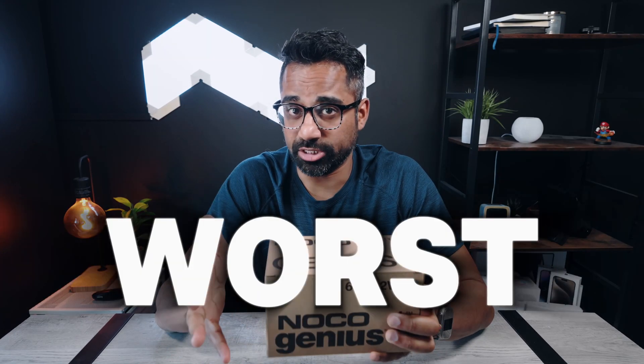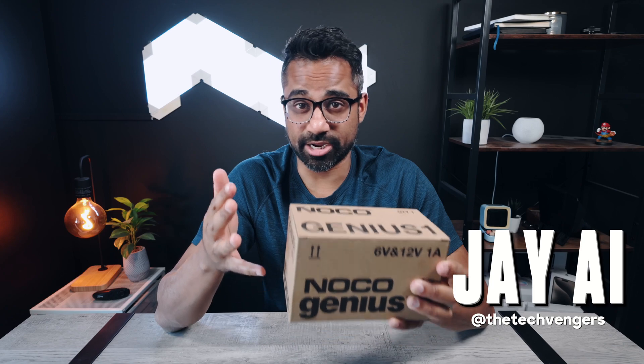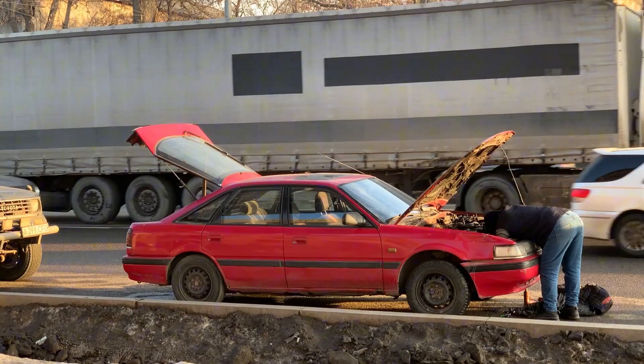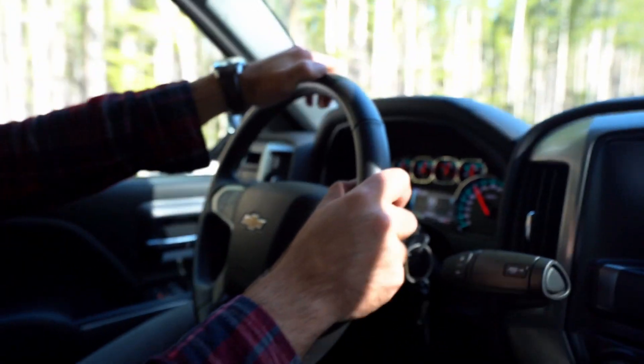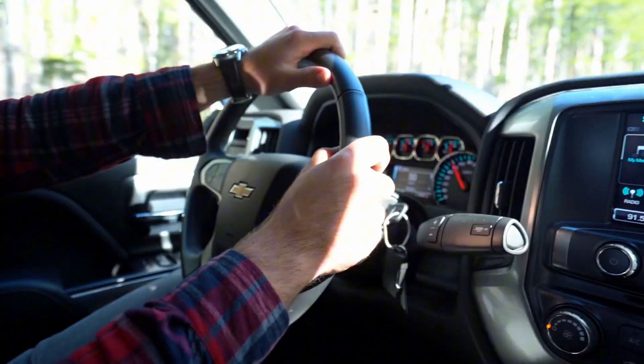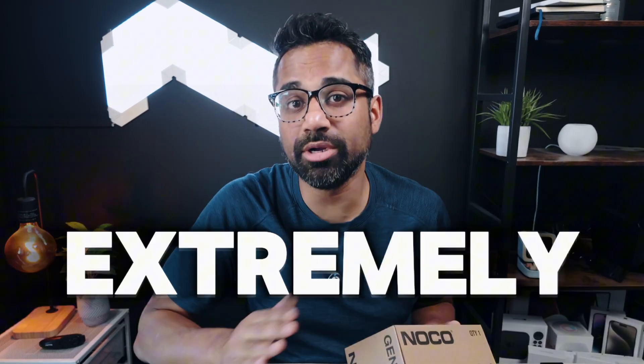Having a dead car battery is the worst. Sure, you can get a boost, but if you don't drive that car for more than a couple of hours, you're back to begging someone to boost your car again. Not only that, boosting your battery from a completely dead state only gets you a little bit of juice and you'd have to constantly keep driving your car around to bring it back up to full. It will also cause some issues in the long run with your battery and eventually degrade it over time. So maintaining your car battery even after you've boosted it is extremely important.